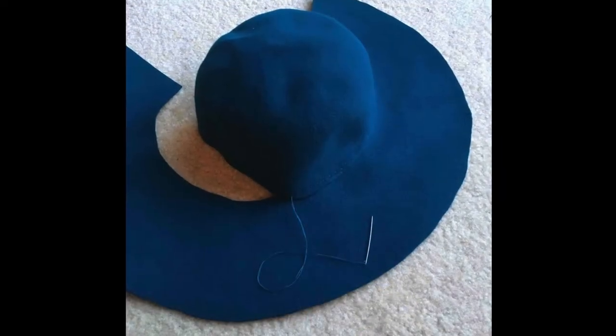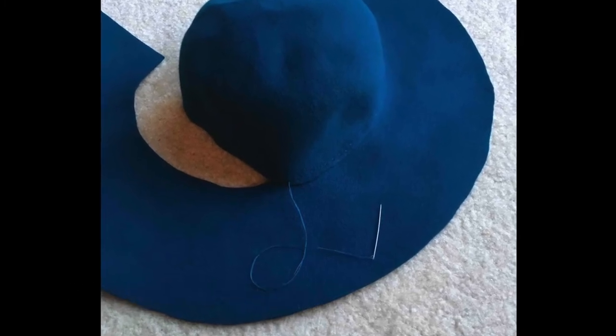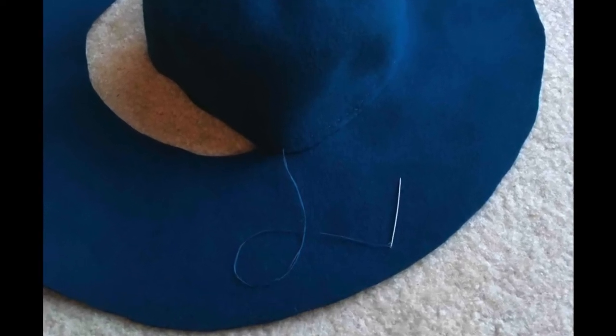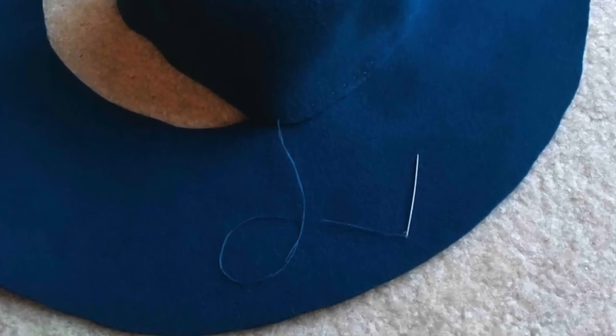Stitch the brim arc into the crown with about a half an inch overlap of felt, and make your stitches about a quarter of an inch from the cut edge. Don't worry too much about making them beautiful, because the band will cover this line of stitching. This is what it should look like when you have sewn the brim arc to the crown fully, and that gap at the back should be slightly narrower than the length of your fan flange piece.